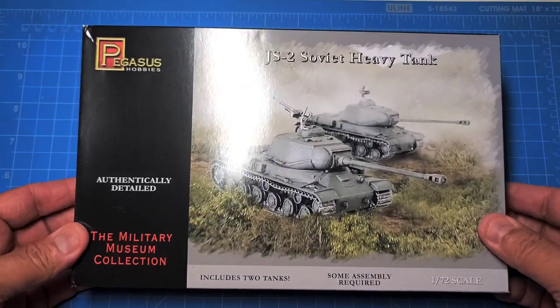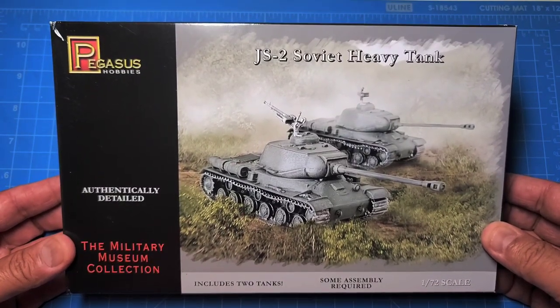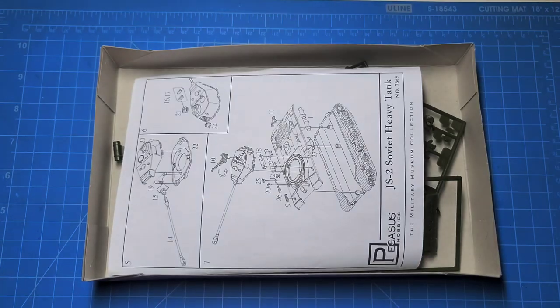There are two vehicles in the set. I did put one of them together last night, so you're going to be able to see what it looks like completed. Let's dive in and see what we've got.